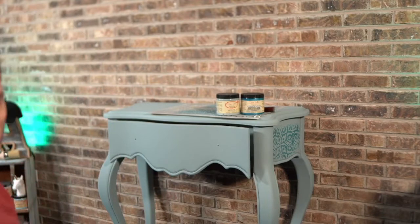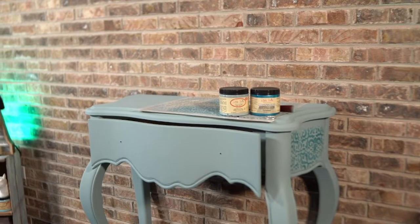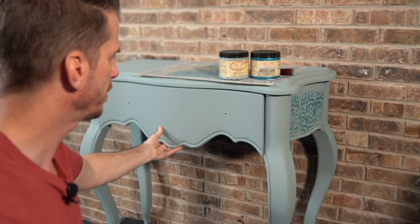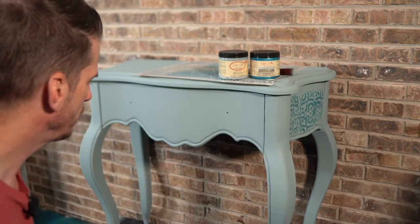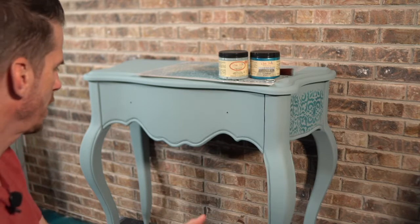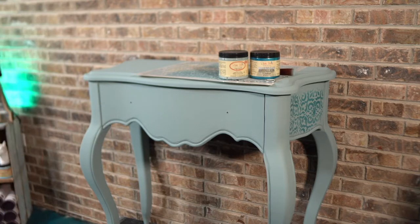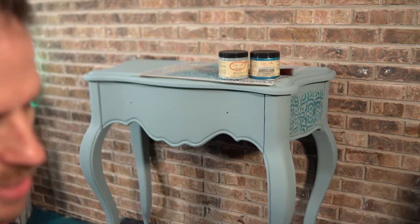We're going to continue on a different project tonight. This piece behind me — I could be wrong, but I'm going to call this somewhat of a Bombay style. I don't see them around here very often, but I found this piece at an estate sale at a good affordable price. I thought it would make a good project for us tonight. You Bombay experts out there can confirm what style this is.